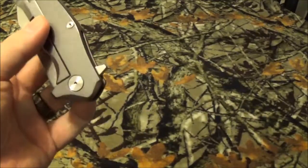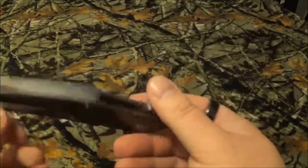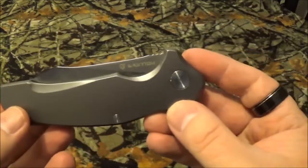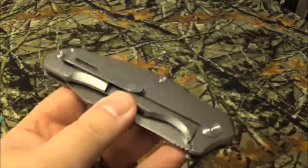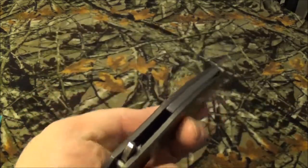I forgot to mention — the clip on here only goes one way, tip up. You cannot reverse it at all. But that's the blade, guys. Thank you so much for watching and I hope you have an incredible day.